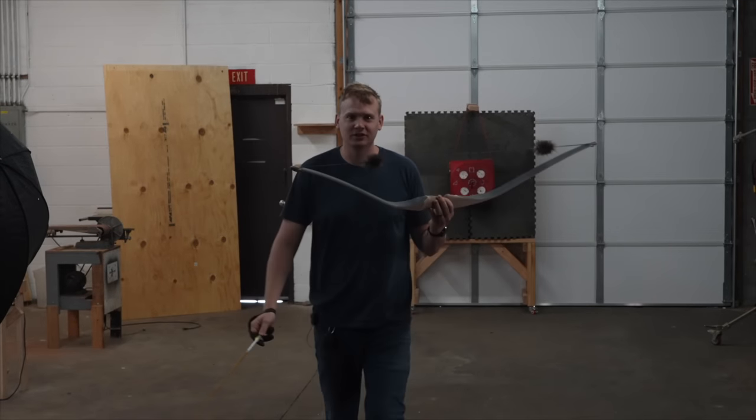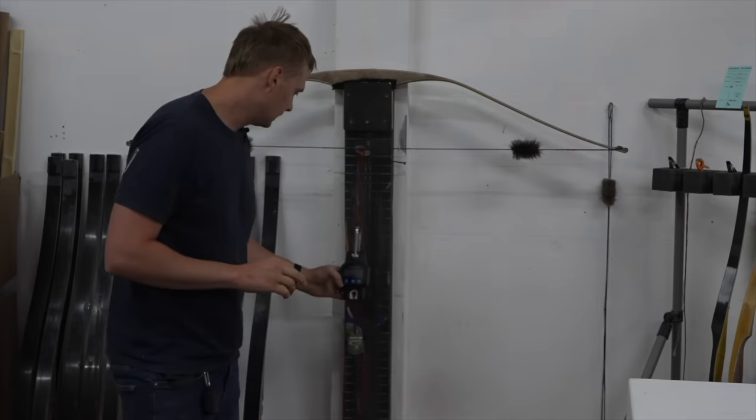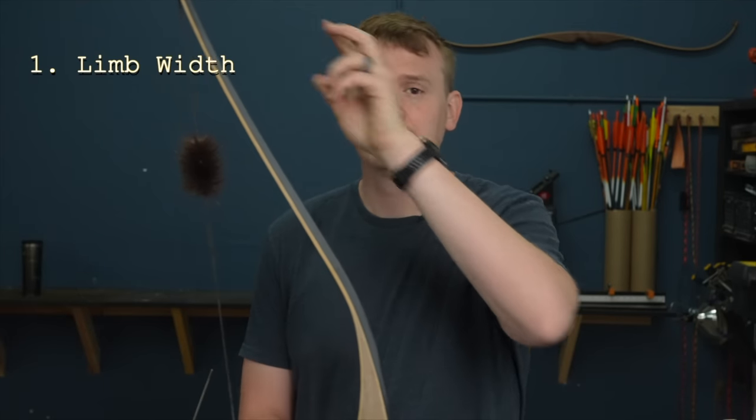When measuring tiller I measure to the inside of the bowstring — five sixteenths, an eighth plus — so we're three sixteenths positive tiller right now. Let's send an arrow downrange. This bow is already shooting so good. The other thing to check is the poundage. I've moved over to the warehouse to test it — at 28 inches we're at 52 pounds, and just over 29 inches we're at 56 pounds. For me a 56-pound bow is just a little bit heavy. We have a great shooting bow but our poundage isn't where we want it, so to reduce the poundage we've got a couple of options: one is the limb width and two is the limb thickness.